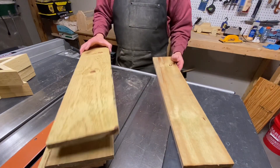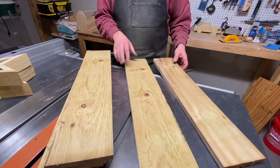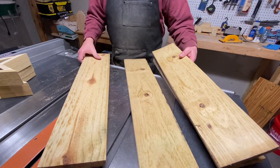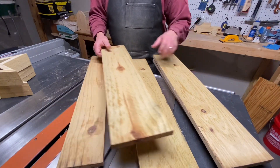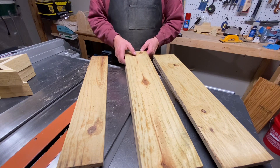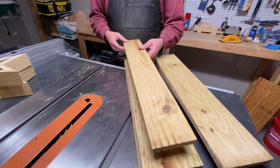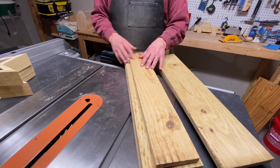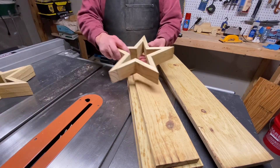These are the pickets I had left over from a job. It's the two-foot bottom section off of a six-foot picket because the client wanted four-foot pickets and it was cheaper to go with the six-foot. So basically we're going to turn these into these stars.